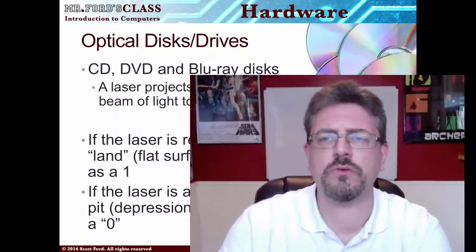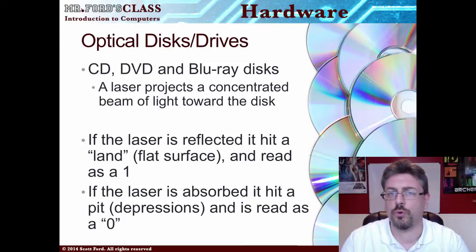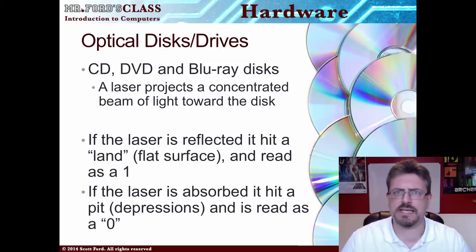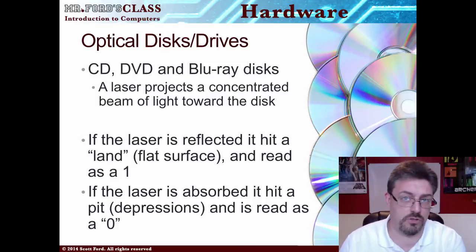You can always go backwards — you can always go down towards the older tech, as opposed to going the opposite way. Which makes sense, because if you could read a Blu-ray with a CD, you wouldn't buy the Blu-ray.